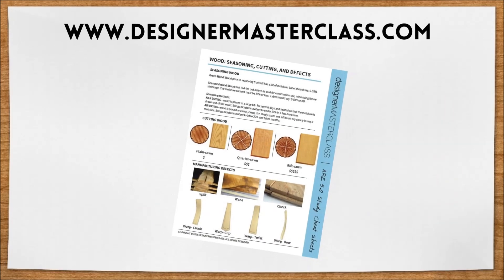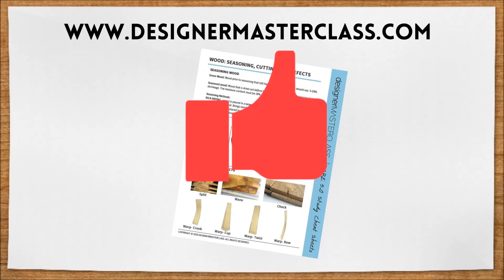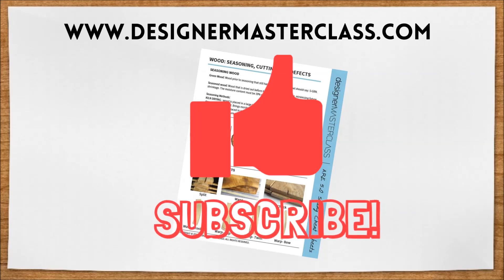You can find a cheat sheet on everything we covered in this video on our website — just click the link in the description below. Don't forget to give this video a thumbs up and subscribe so you don't miss new videos.